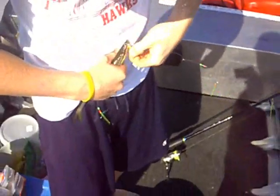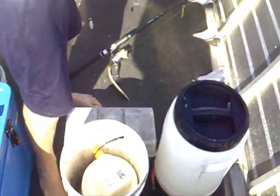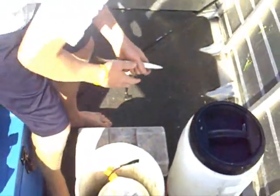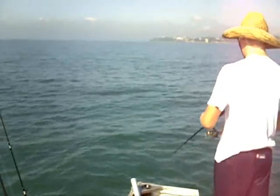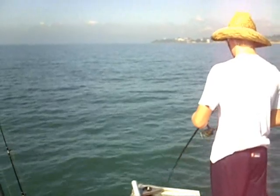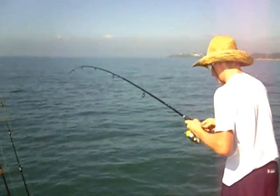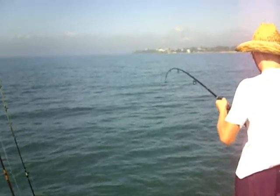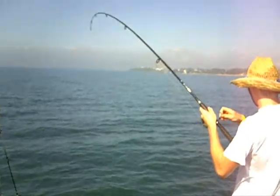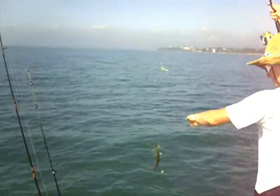Now show us the pike. We use these pike as live bait — we'll be taking them over to Curtin Artificial Reef on the inside of Moreton Island today to use them as liveys chasing yellowtail kings.